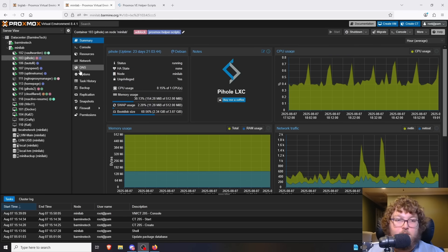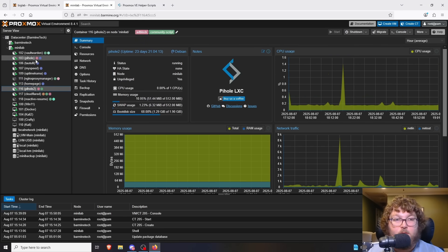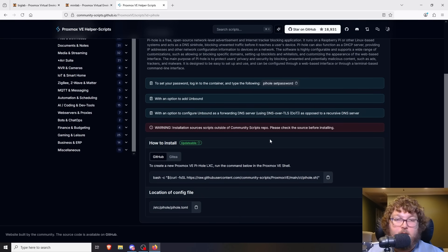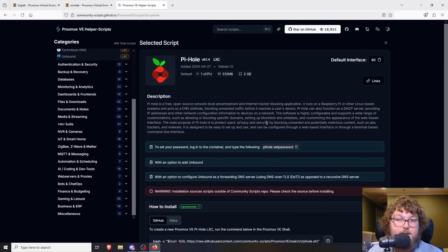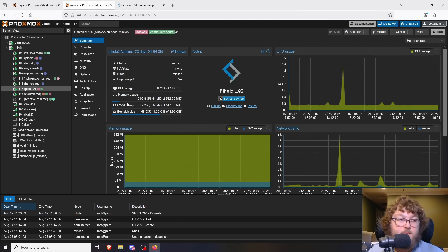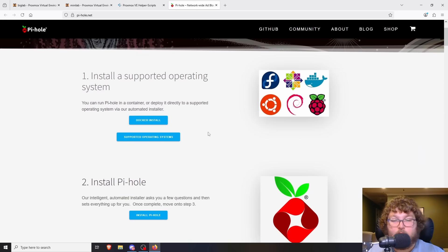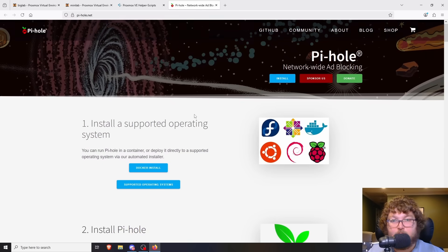The next one is Pi-hole. I actually run two instances of Pi-hole because my router can run with multiple DNS servers — I like to have a backup in case one goes down so I don't lose DNS in my house. We have the LXC helper script here; it's a simple install. Pi-hole is really useful because it is a DNS sinkhole — you can block out the majority of ads, malicious sites, and any other content you might want to filter.